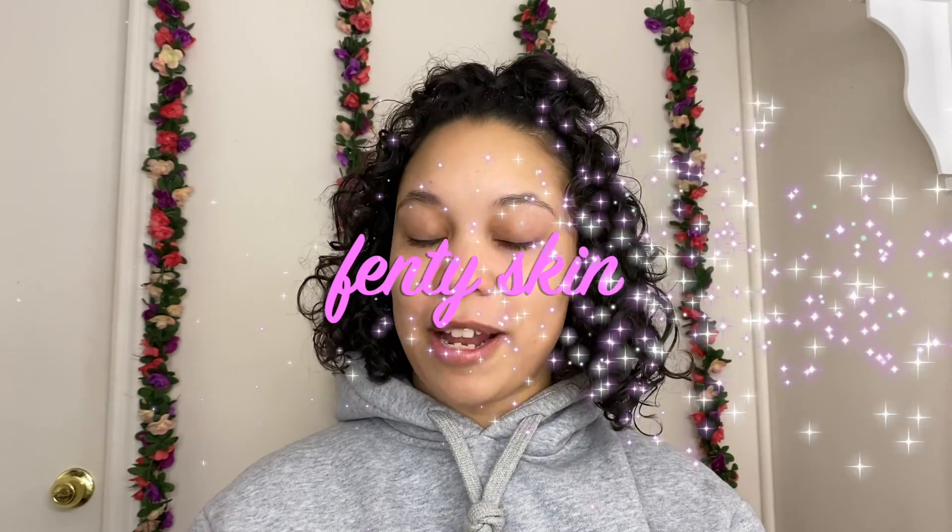Welcome back to my channel, my name is Casey. Today's video is going to be about Fenty Skin — I'm going to give my review on the Fenty starter kits. I'll keep it super quick because I don't have much to say, just my overall opinion, so if you'd like to hear it, continue watching.